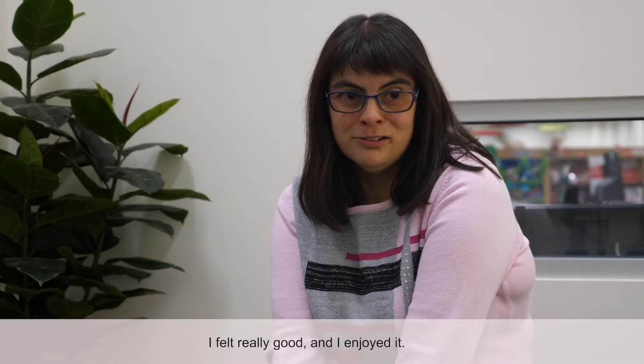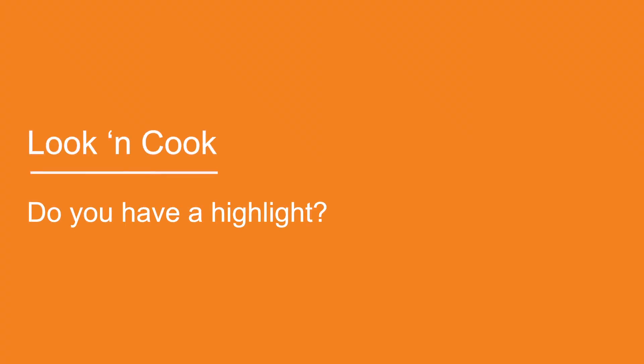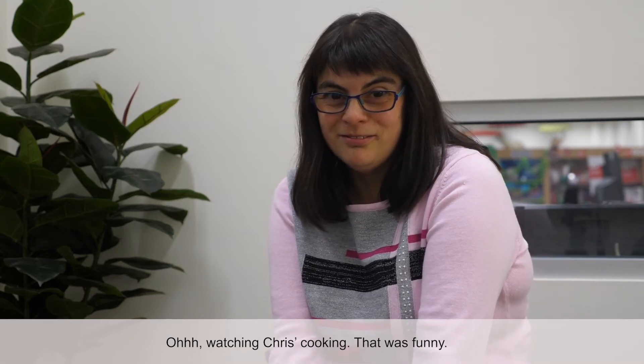I felt really good and I enjoyed it. Watching Chris's cooking — that was funny.